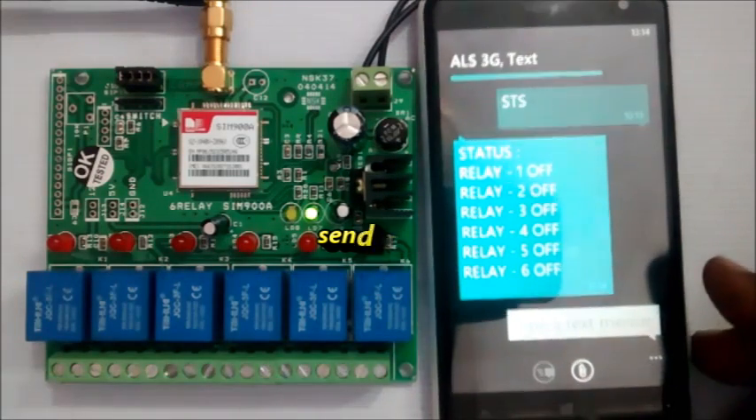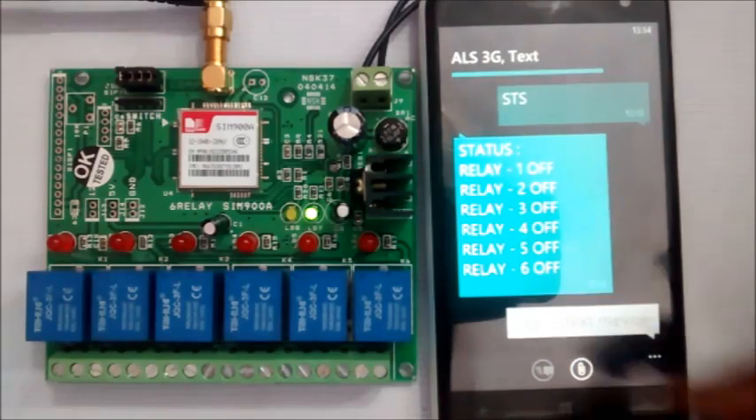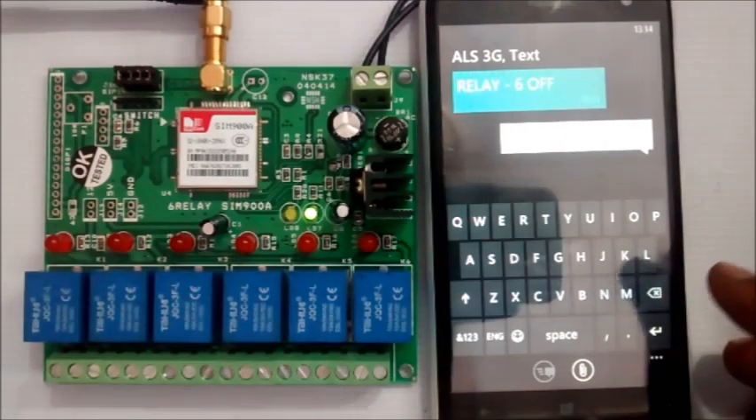Initially, all the relays are off, so you get the status as relay 1, 2, 3, up to 6 — all are off.